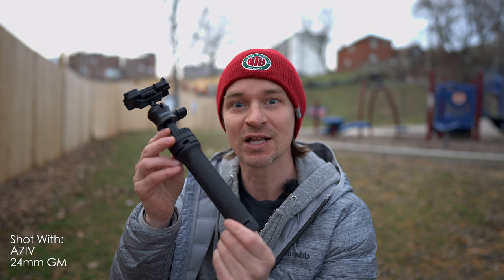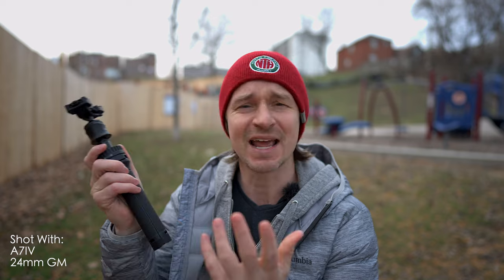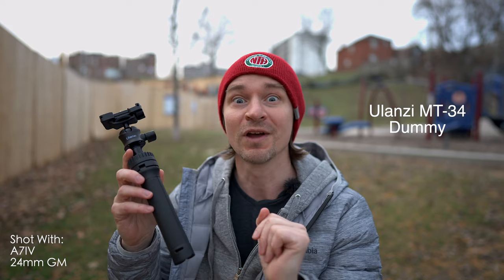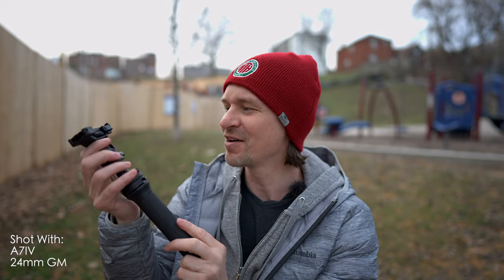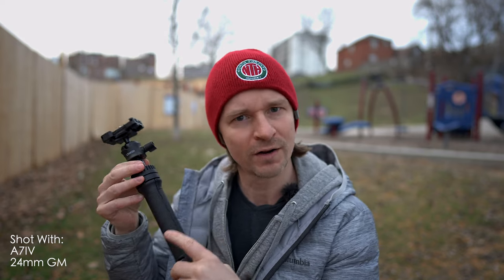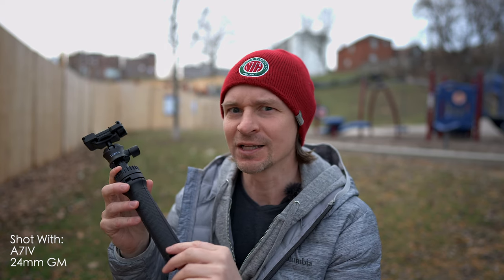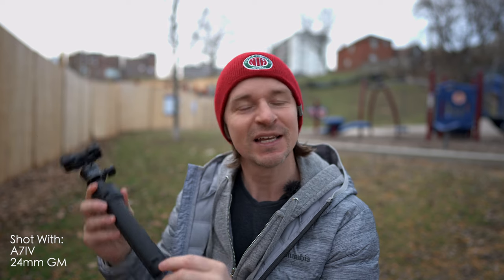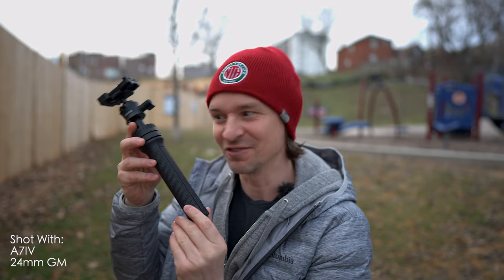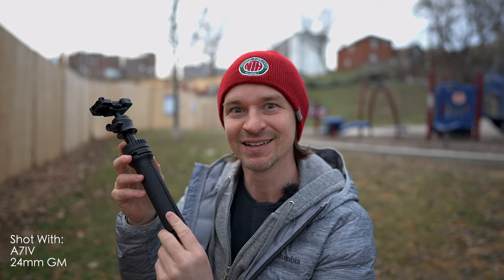This here is a Ulanzi tripod — I'll put the exact model on the screen, I think it's MT36 or something like that. They have several models of tripods and all of them are fantastic, but this one I love very much. It has a bunch of hidden features you might not know about, and one of the best features of this thing is that it is $22. $22! And it can do so many things. Let's talk about it.